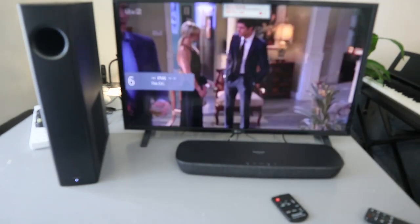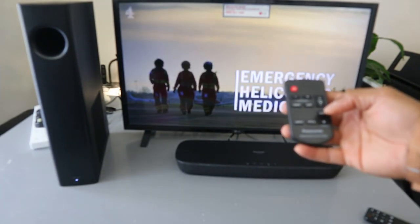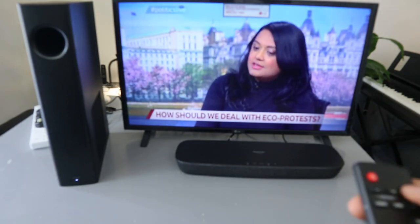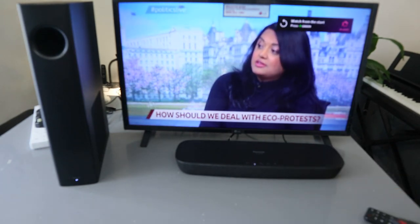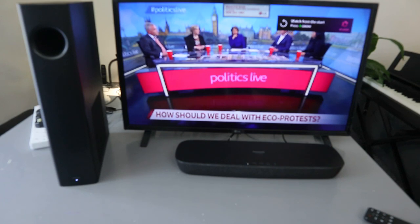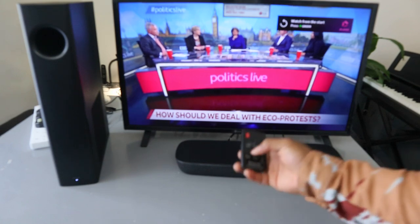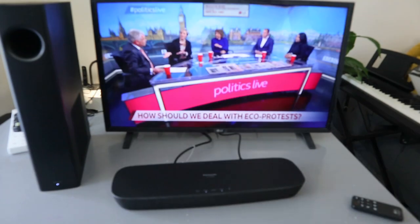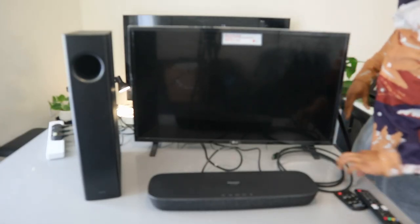You can use the soundbar remote to increase the volume. The audio is working and you can increase the volume. You can also change the sound mode from music to cinema. This is cinema mode. That's how to hook this up via optical cable.